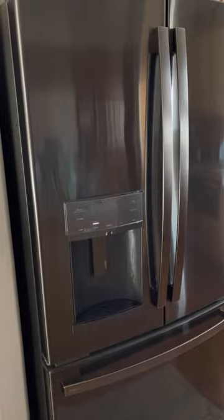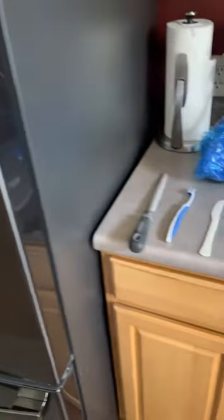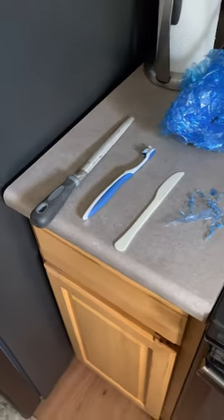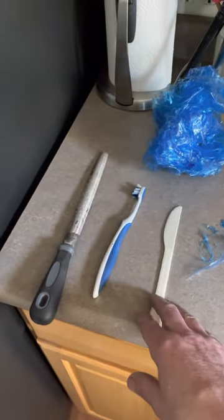Make sure the handles are not on the doors — that's a word of advice. You'll need a file, a toothbrush, and a plastic knife.